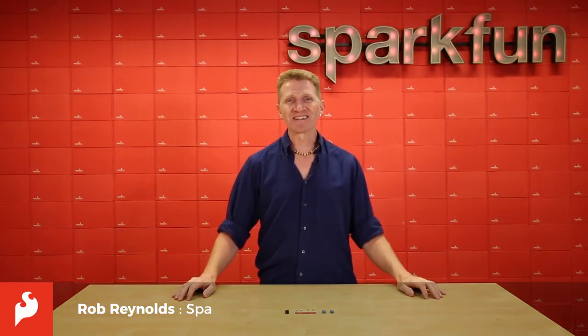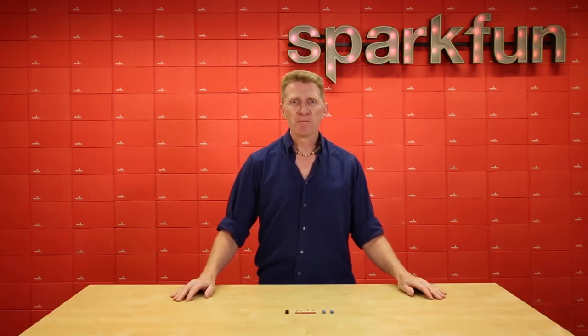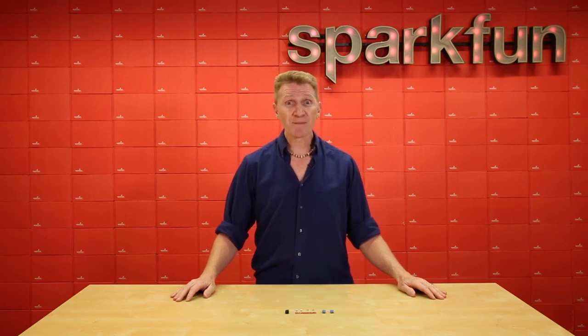Hi there, Spark fans. Rob Reynolds here. Let's face it, most of us probably like watching things blow up, except when it's your circuit. But sometimes, especially during testing or prototyping, this can be an issue. If too much current winds up going through some of your more sensitive and expensive components, that little flash or puff of smoke can be anything but joyous. But did you know there's a way to prevent that from happening?